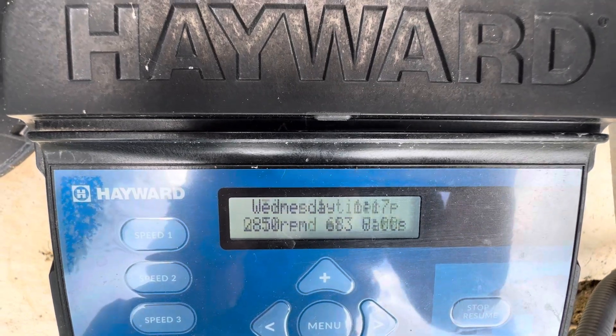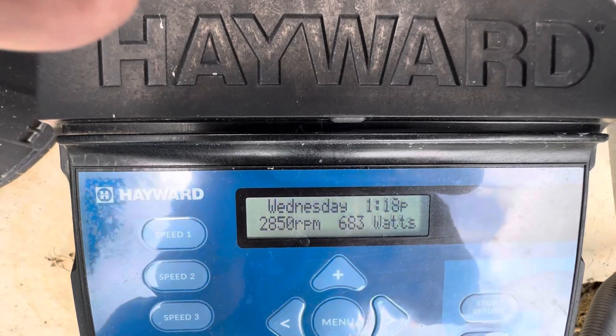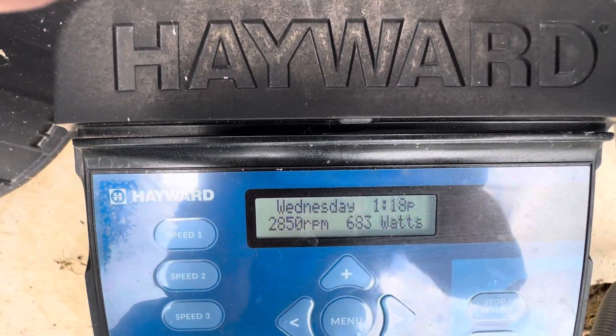We don't need it to run that much, but we do need enough for it to send enough water through the filter and for your heat pump to turn on.